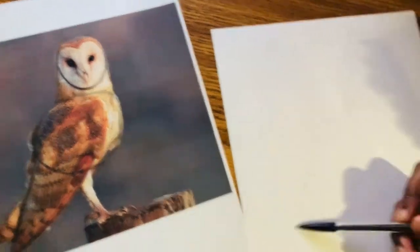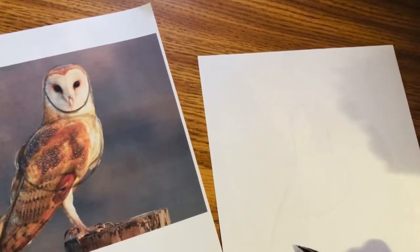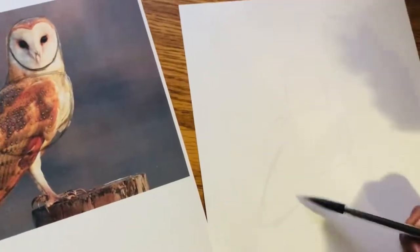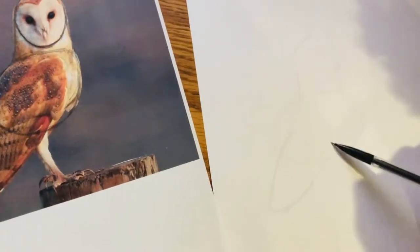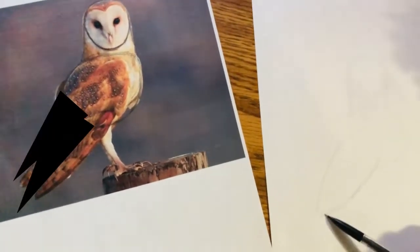Of course, don't draw it too big, or it won't match the head. And for the wings, I'm going to be drawing a triangle — not exactly a triangle, but kind of like a triangle for the wings.